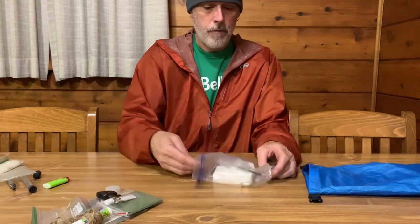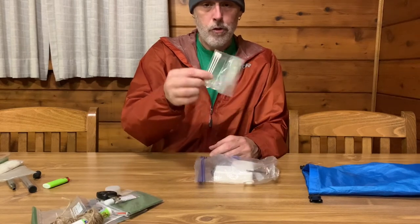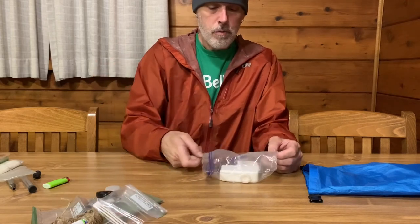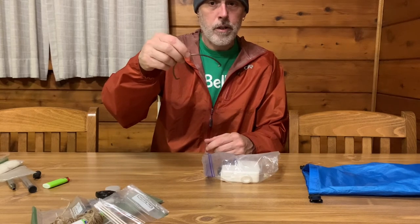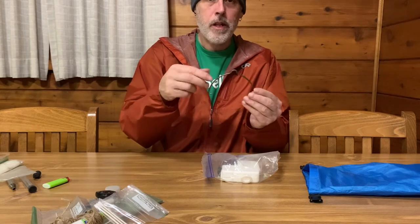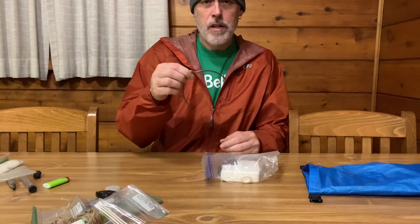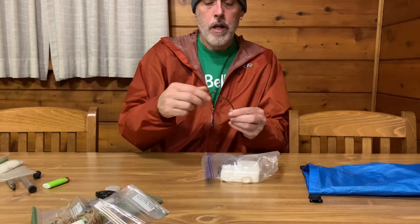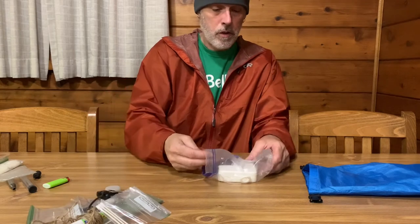Some Q-tips. This is the bail for my cook pot — for my Toaks titanium 700 or 750 milliliter pot. I just keep it in here because I don't like the way it nests with my cook pot. I've only had to use it once when I forgot my fuel in the car and needed to hang my food over a campfire, so it came in useful on that occasion.